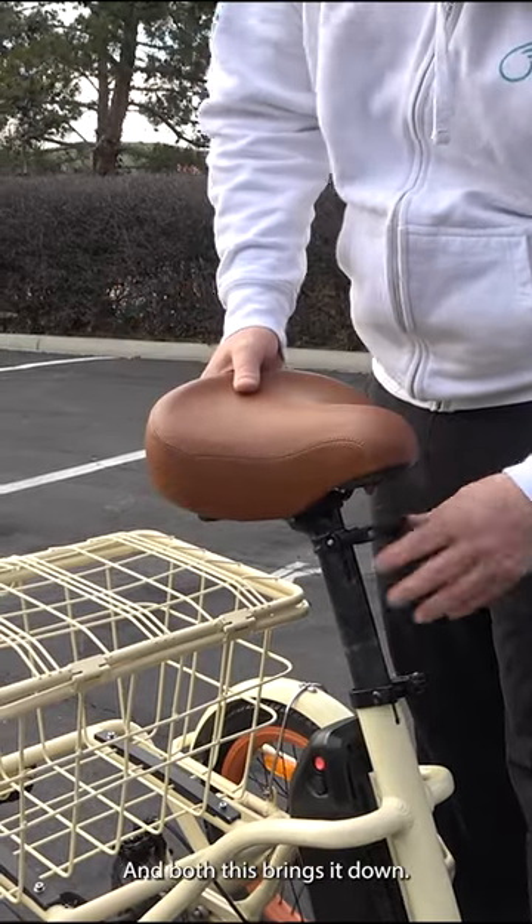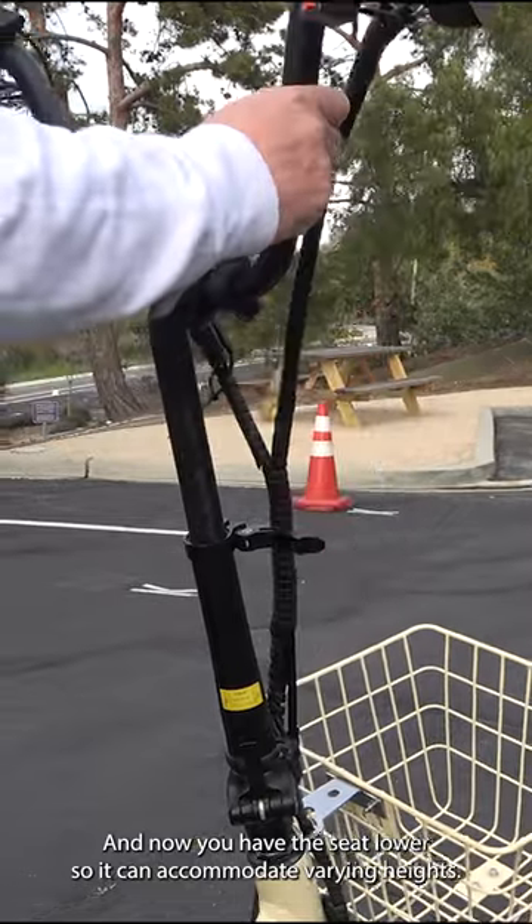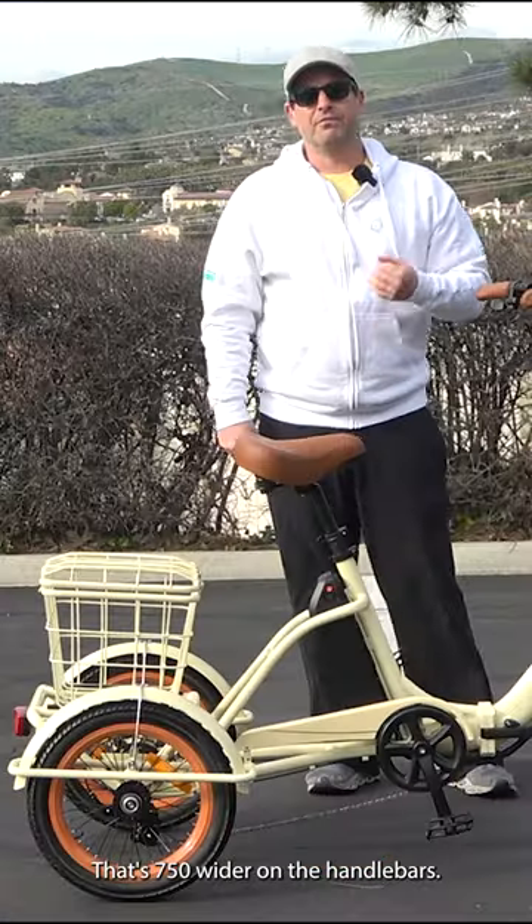Loosen both — this brings it down — then tighten both, and now you have the seat lower. So it can accommodate varying heights. That's 750 watts.